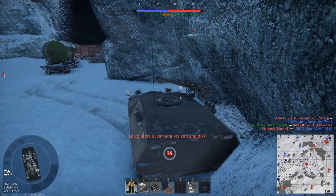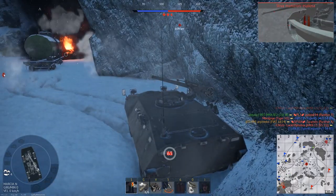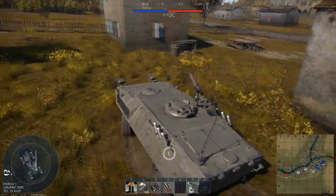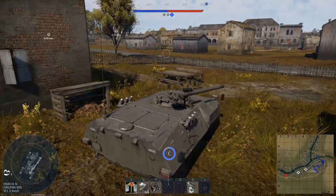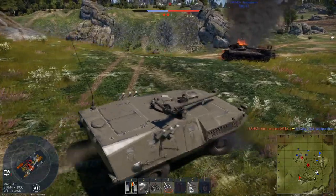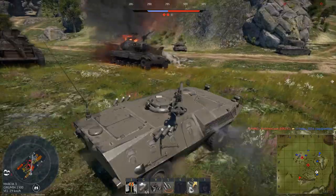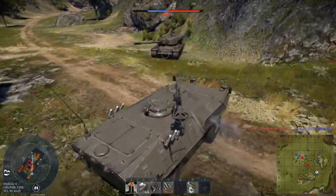The Fiat 6614 was a joint venture between Fiat and OtoMelara to create a light APC for the Italian army. The first prototype was ready by 1972. The version armed with the M40A1 was just a one-off prototype. This version was created to try to give the vehicle some anti-tank capabilities, but it wasn't adopted by the Italian army due to the recoilless rifle becoming obsolete.